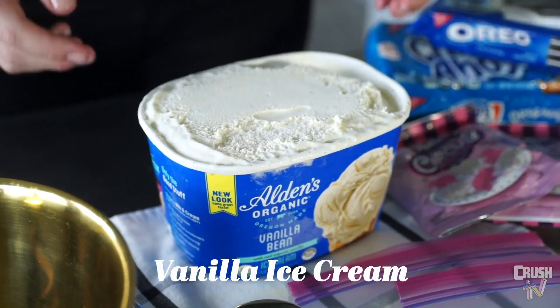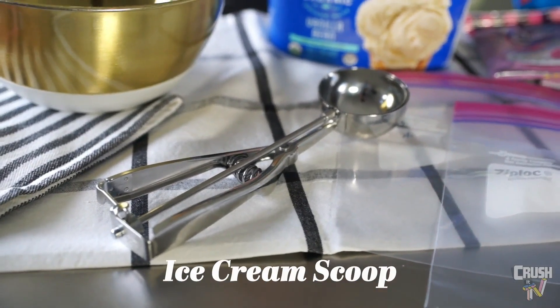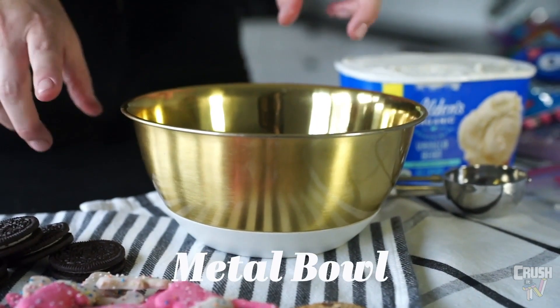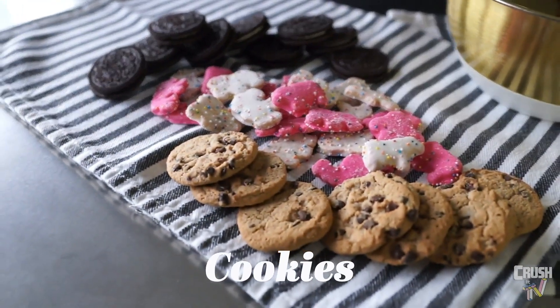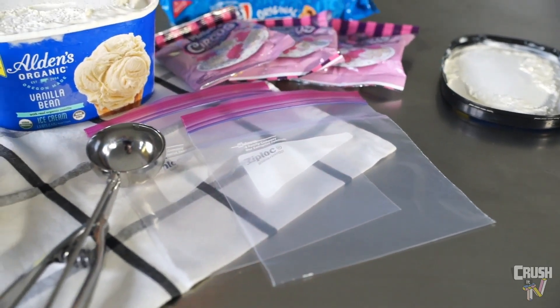What we're going to need for today's project is plain vanilla ice cream, an ice cream scooper, a metal bowl — it's going to keep your ice cream colder — your favorite cookies, Ziploc baggies, and that's it.